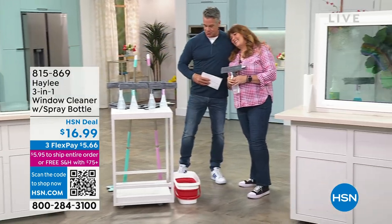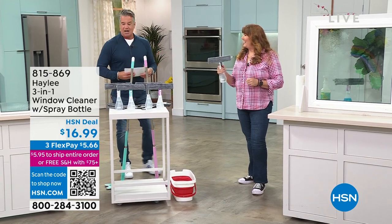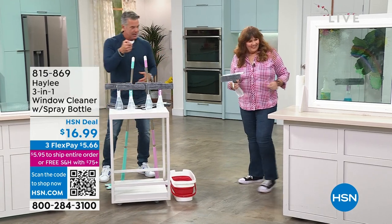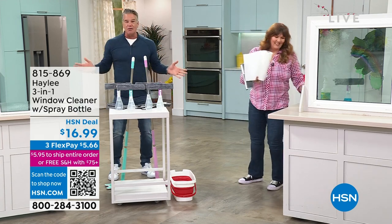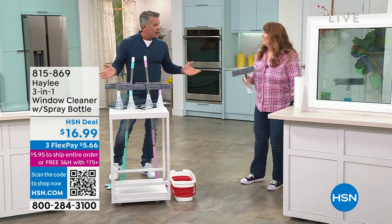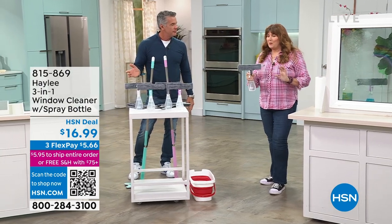It's so good to see you. It is wonderful to see you as well. So I saw this product and I was like, this is brilliant. Okay, how many times do you grab the spray, then you grab the rag, then you gotta grab the squeegee, you gotta do all these different things, you're wasting paper towels — this is all in one. Everything right where you need it, all in one spot.